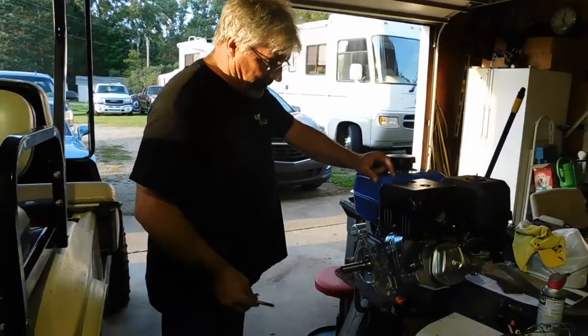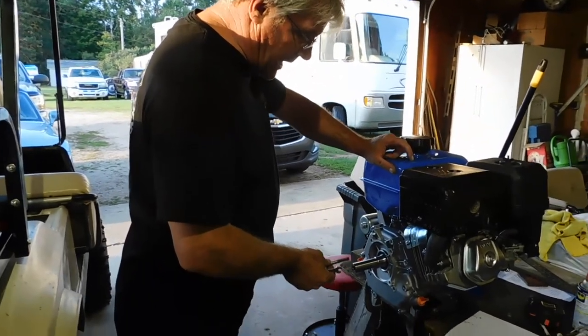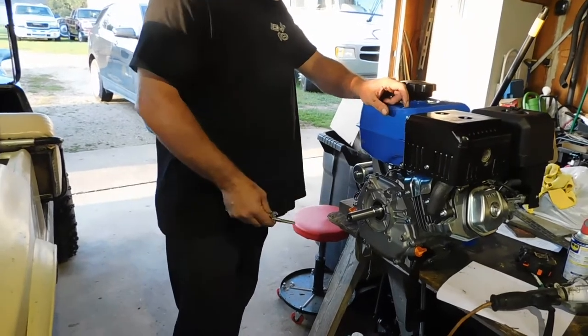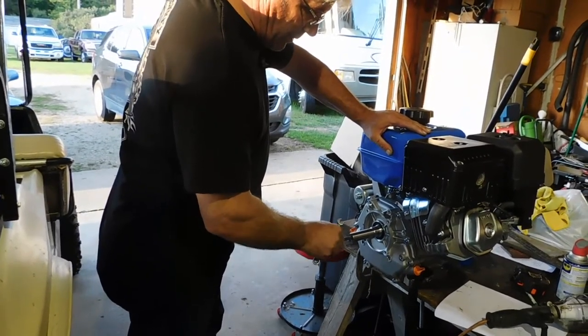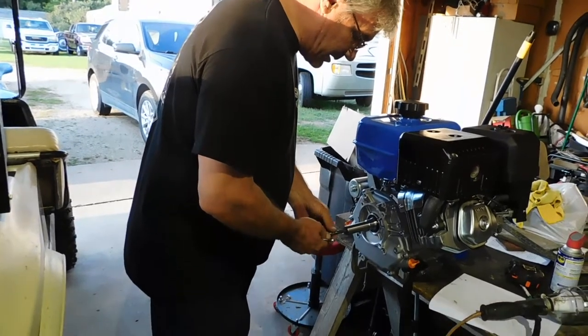This tap won't go deep enough, so I'll do it in sections. I'm going to tap it as far as I can, then I'll cut some off, then I'll tap it the rest of the way, and then I'll cut it to length. Which is an absolute pain in the derriere, but that's how it's done.